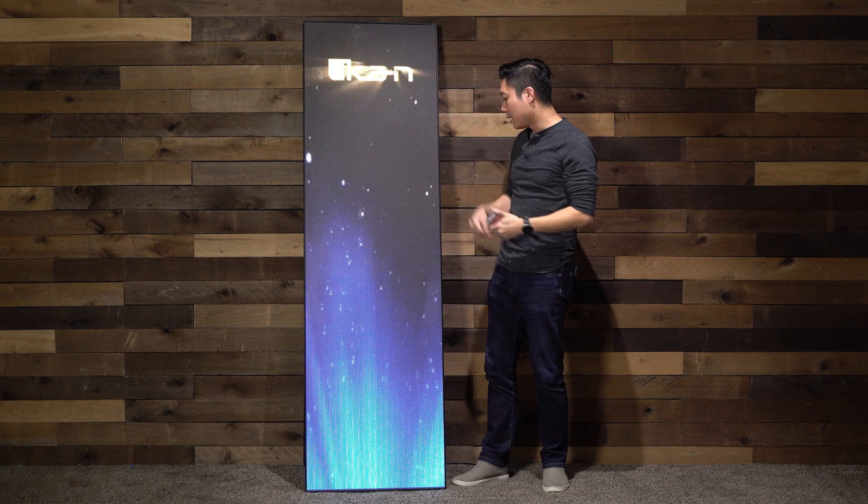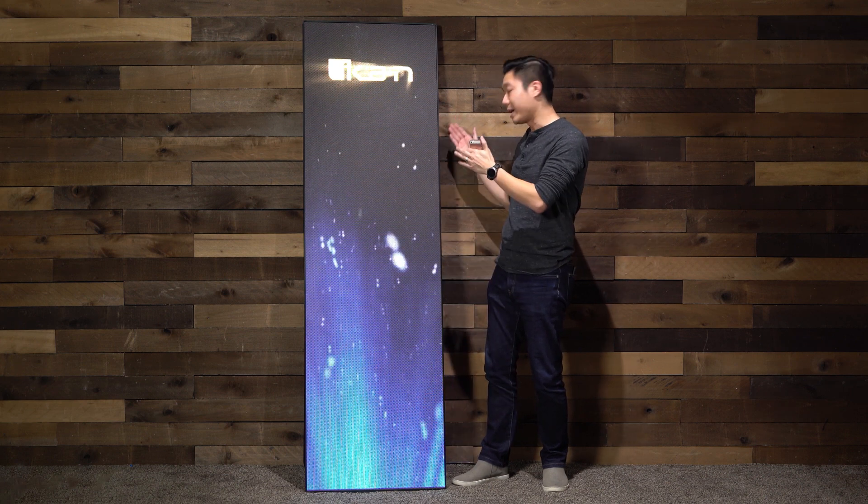The LED poster actually comes with a couple of ways for you to prop it up. You can either use the attached kickstand, like the way we have it up right now, or you can use the included T-stand.